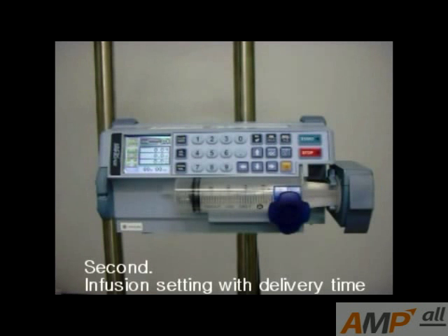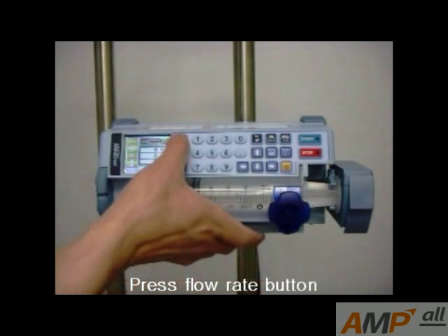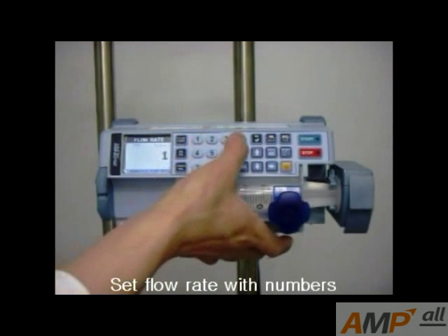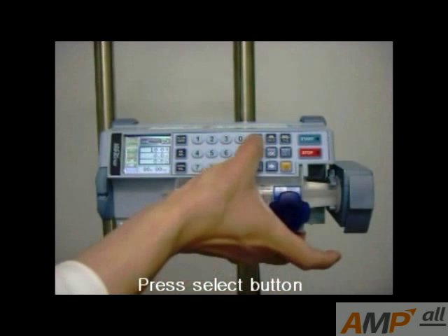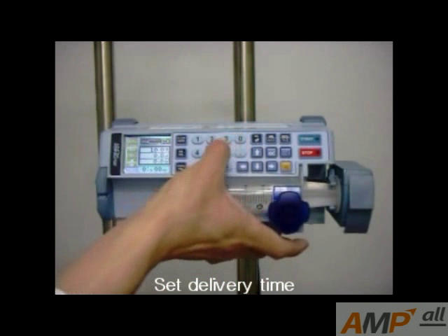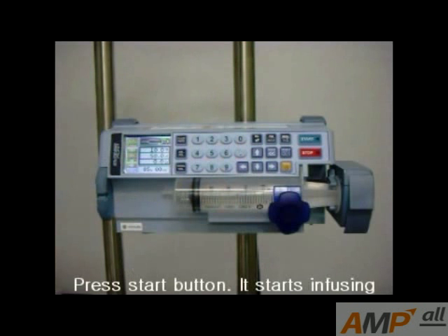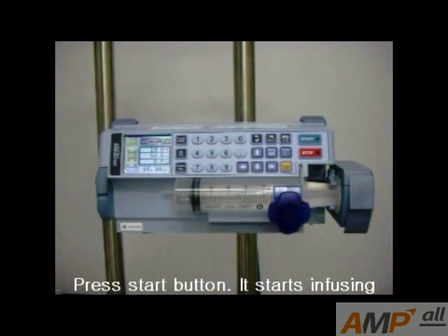Second, infusion setting with delivery time. Press the flow rate button and set the flow rate with a number. Press the select button and set the delivery time. Total delivery volume is automatically calculated. Press the start button — it starts infusing.